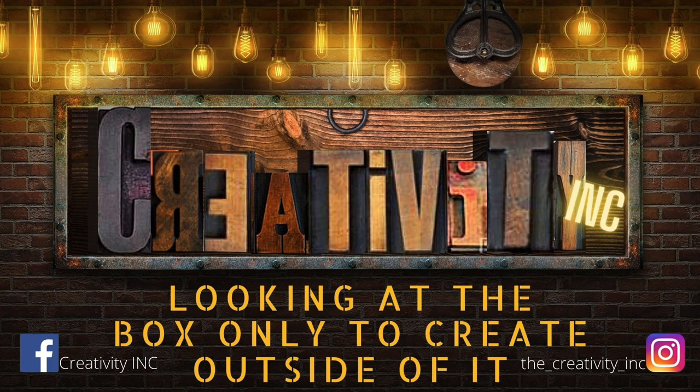Thank you guys so much for watching. I really do read all your comments and appreciate all your thumbs up. If you like this video please consider subscribing and give me a thumbs up. You guys know I want to be rich and famous. Till next time — bye, love you!